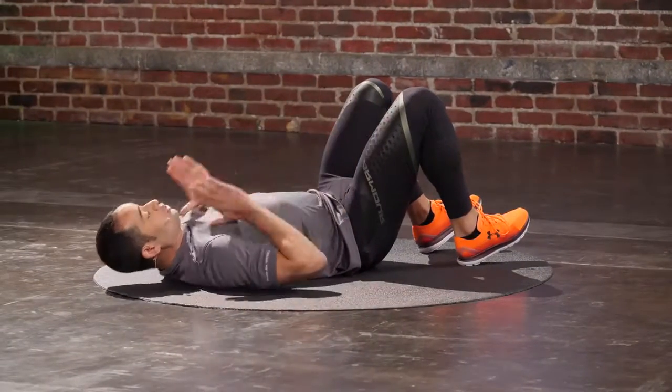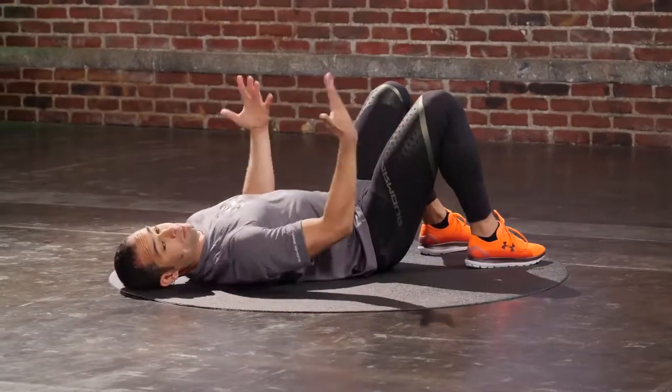Alright, we're going to start with hips shoulder-width, feet flat on the floor, palms facing the sky.